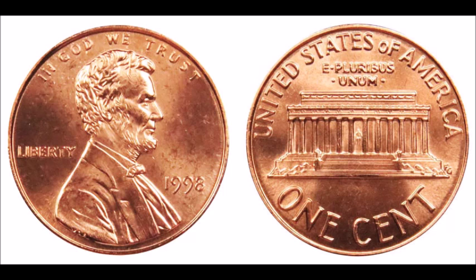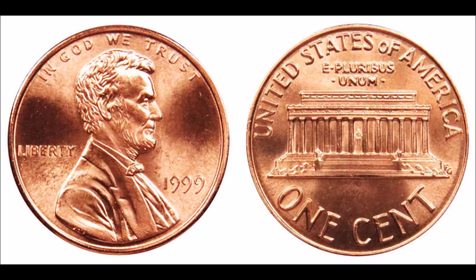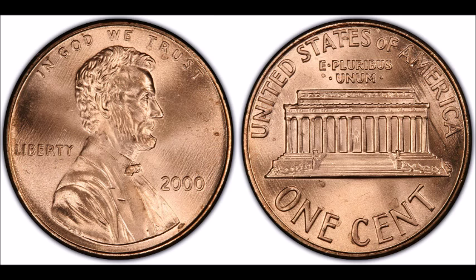Another one to look for: in 1998, 1999, and 2000, they accidentally used some wide AMs intended for proof issues on business strike coins. All 1998, 1999, and 2000 cents should have a close AM, but some do not. The 1998 wide AM is worth between $10 and $20; the 1999 wide AM is worth between $50 and $150; the 2000 wide AM is worth $10 to $20. They are out there and found all the time.